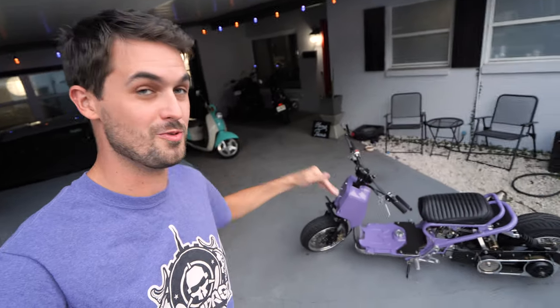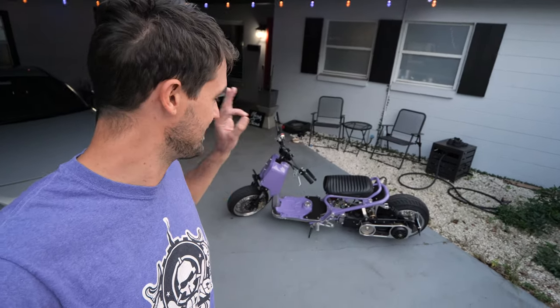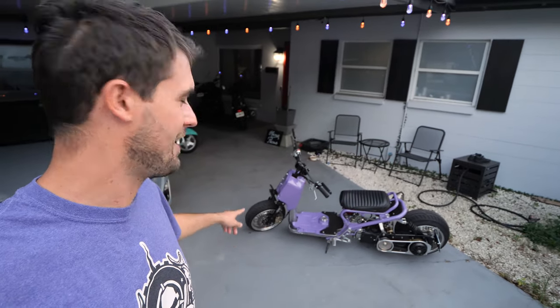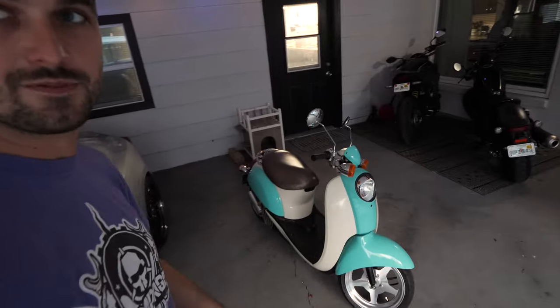This is 100% my dream scooter. It was like 10 years ago that I first saw a custom Ruckus and thought, man, it'd be kind of cool to do that someday - but I never thought I would get to do such an insane build. This is amazing - 100%. And I know in these videos we usually do a little bit to mine and a little bit to Ashley's, but we pretty much finished her Metropolitan up in the last video.